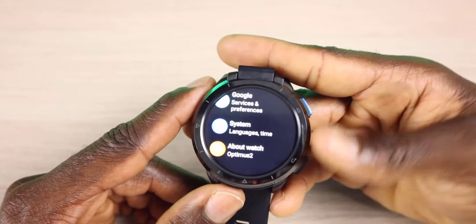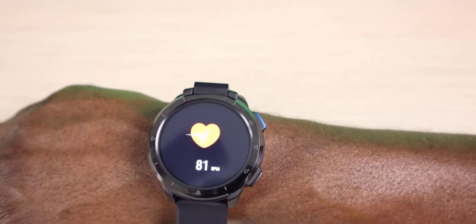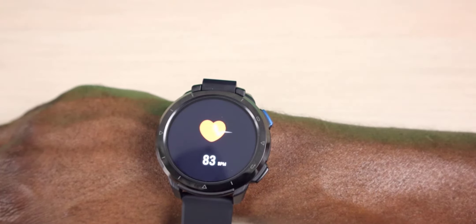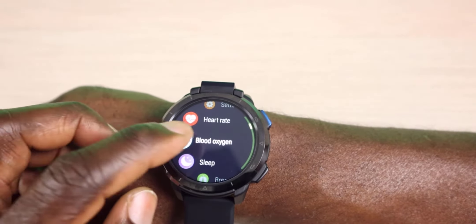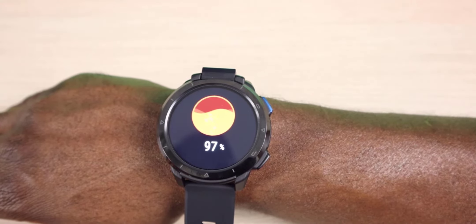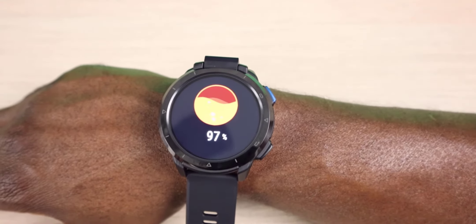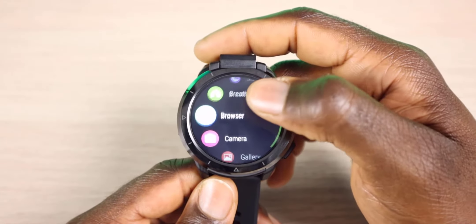You do have your heart rate. Let me go ahead and test this out. You can see I'm at 81 beats per minute, and what it's doing is monitoring now. We also have a browser built-in — let's go ahead and try that out.